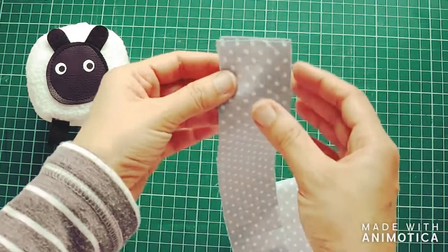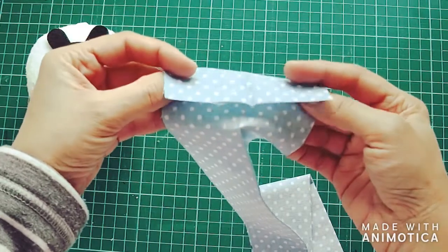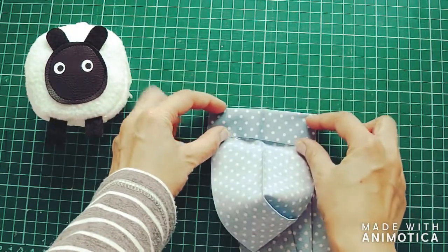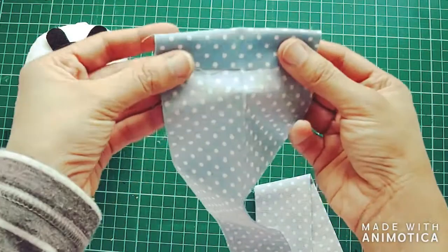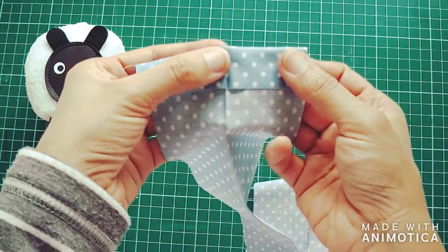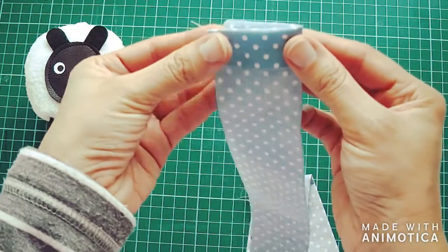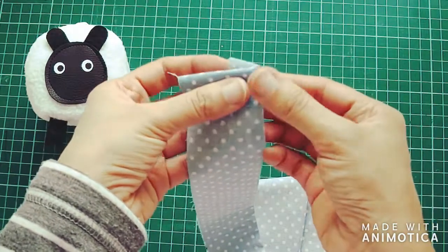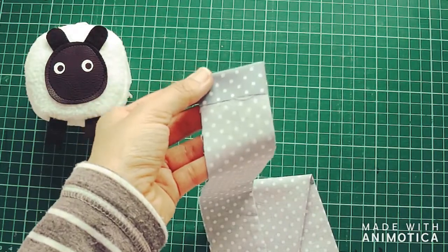I also need to make another fold on one side only — about half an inch wide. I'm not going to measure it; as long as I know it's about half an inch, I'm going to fold it, press it, and then refold it back. So that's the second step: fold it that way, press it, then put it back into place.